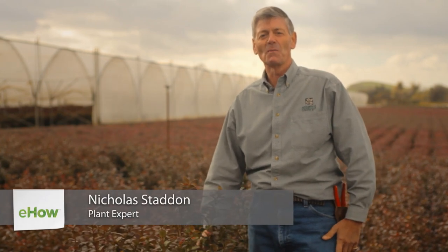Hello, my name is Nicholas Stadden and I'm with Monrovia. Today we're going to talk about blueberry bushes — tips and tricks to high fruit production and knowing when to trim them.